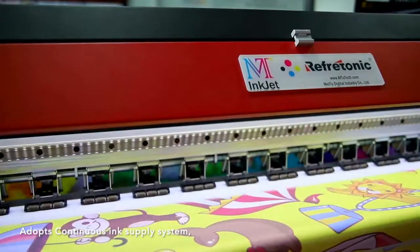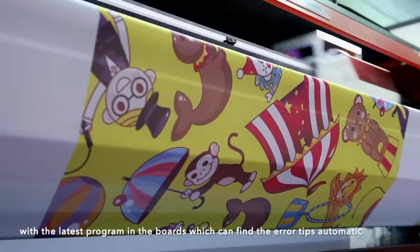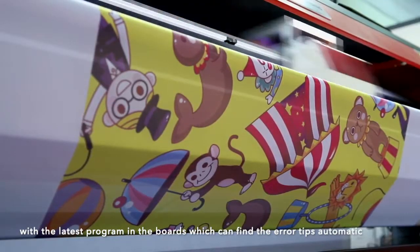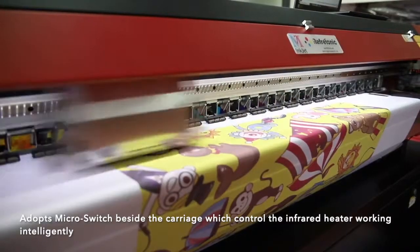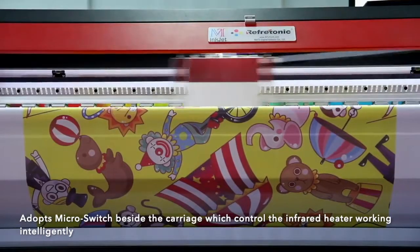Adopt continuous ink supply system with the latest program in the boards, which can find the arrow tips automatically. Adopt a microswitch besides the carriage which controls the infrared heater working intelligently.